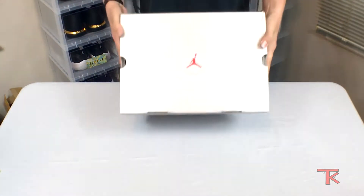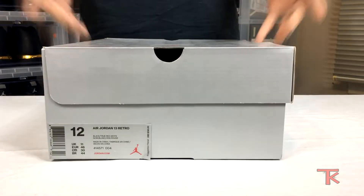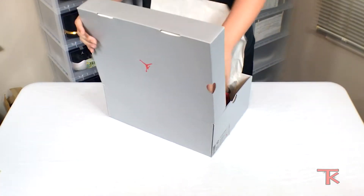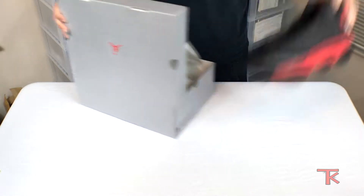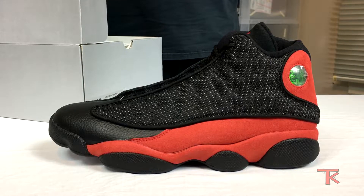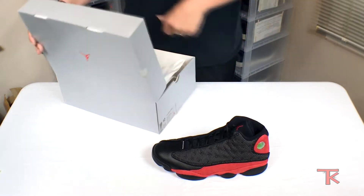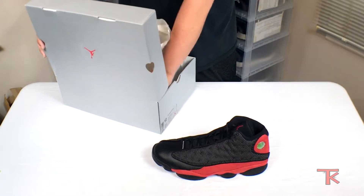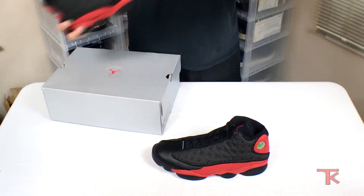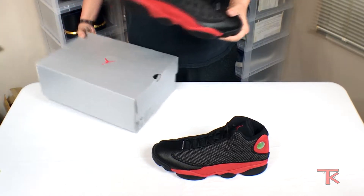Alright, so you already know because of the look of the box — size 12 as always. I picked up the Jordan 13 Breds! How y'all feel about that? I'm feeling great — these look amazing. I absolutely love this whole playoff, alternate '98 playoff kind of feel.